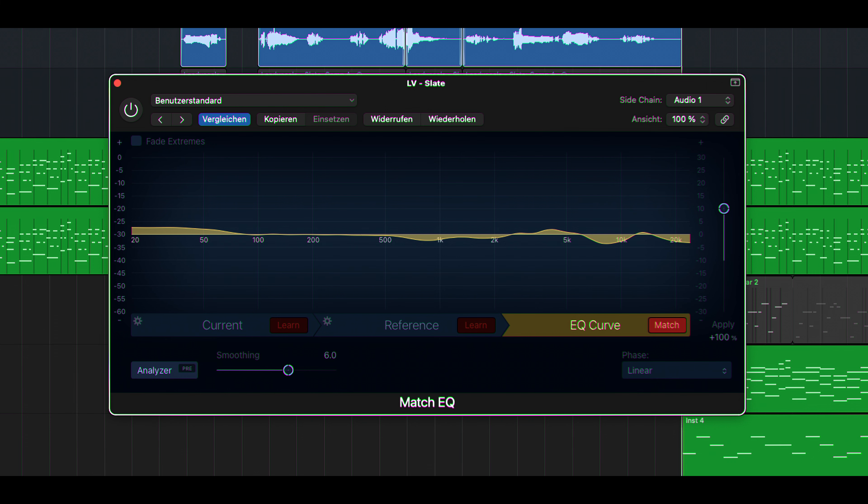One more thing. After discussing our first impressions, we decided to quickly do a frequency analysis of the two vocal takes using Logic's MatchEQ. Here you can see how the TLM-67 differs from the Slate. The TLM has more bass, about 2 dB less between 800 Hz and 2 kHz, and more presence at about 4 kHz. And in the higher frequencies, the Slate's U67 emulation is noticeably brighter.